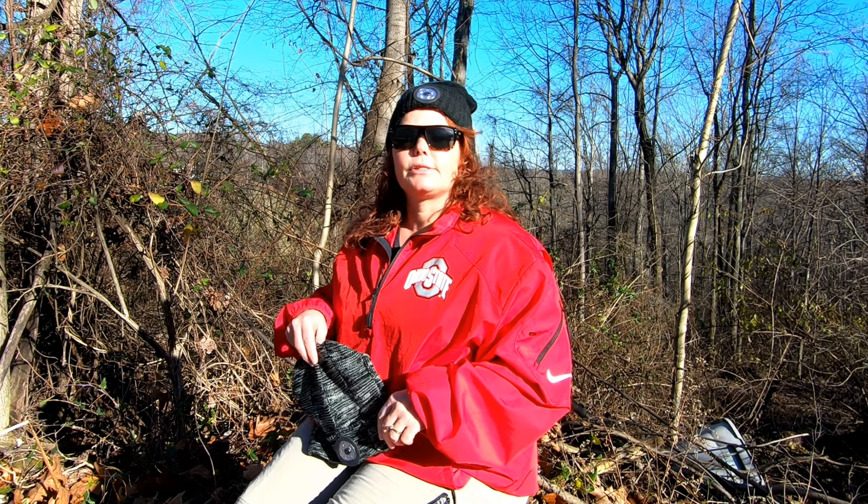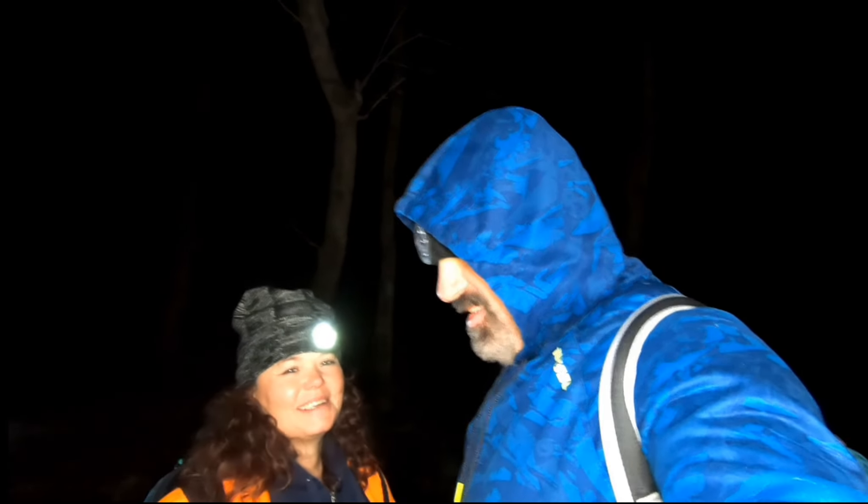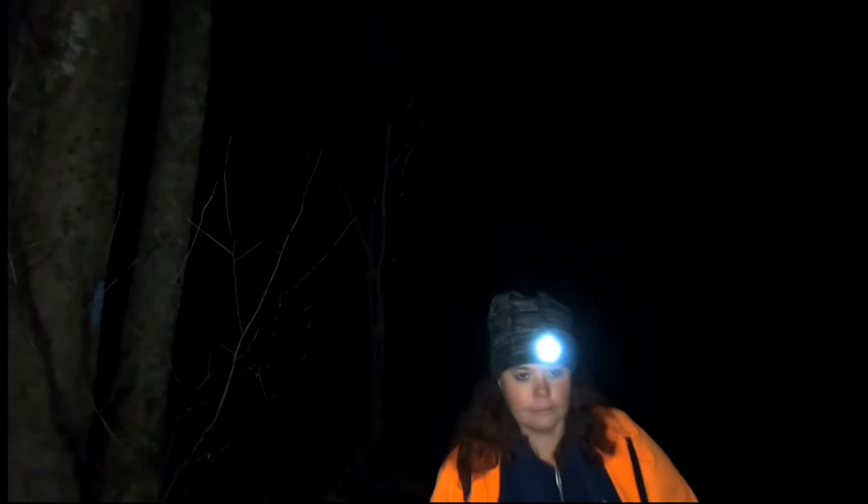We have tested and used these in several different ways recently, such as in our backpacking and hiking. You may have seen the video of our night hiking that we recently released — these things worked exceptional during that. We kept our heads warm and the headlamps worked really well.